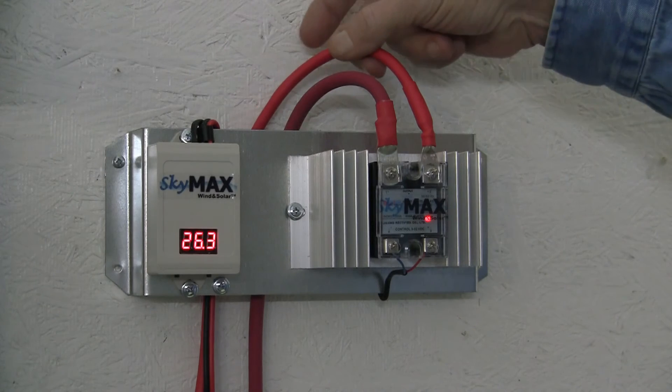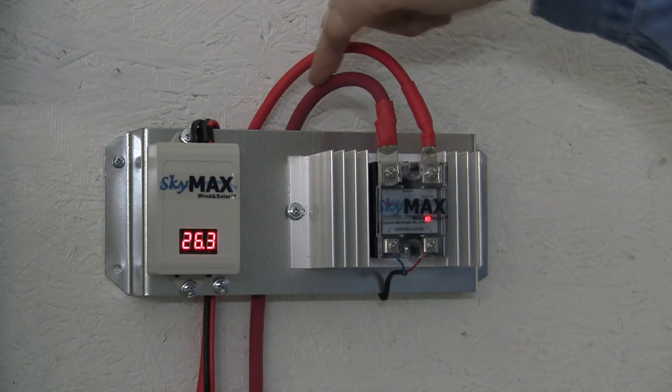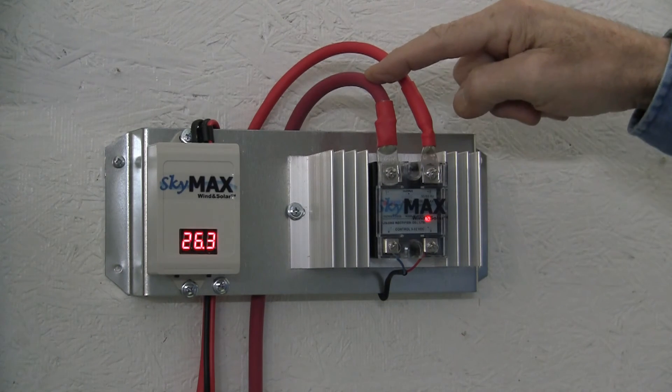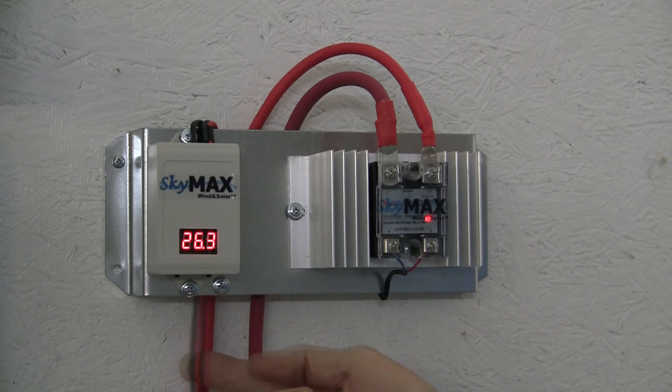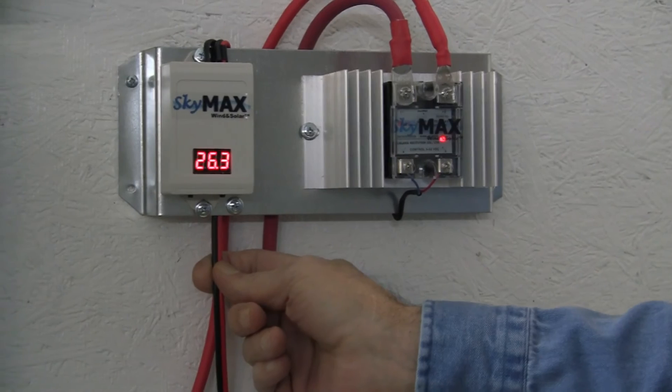Installation is very easy. This would be the solar panel positive coming into this side, and the solar panel positive coming out that side. And this would go directly to the positive on your battery bank. Then we have a couple of sense wires here, a positive and a negative. These would go down and hook to your battery bank.